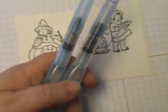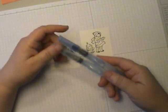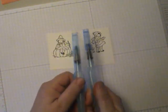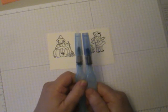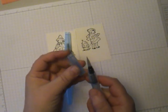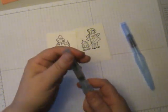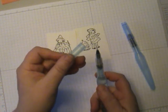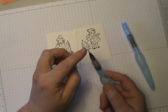We're going to use Aqua Painters, and they come in a pair — a small brush and a big brush. There's a blue cap and a light blue cap. I give myself little tricks: B for blue, B for big brush, which leaves the clear or light blue cap for the small brush. I actually use the smaller brush a lot.